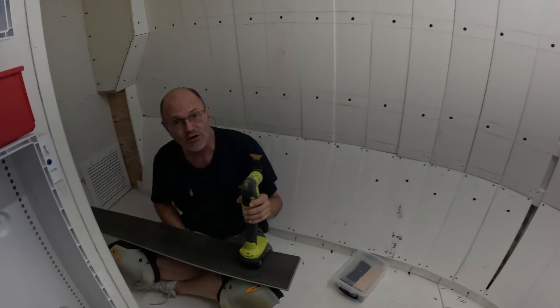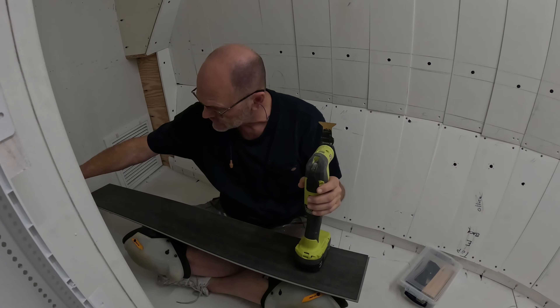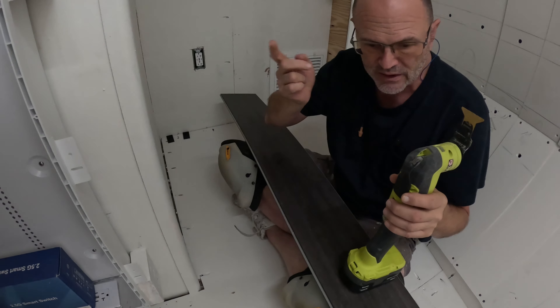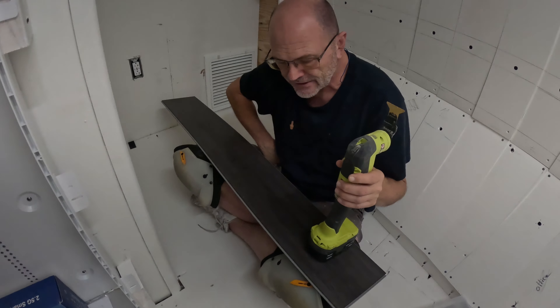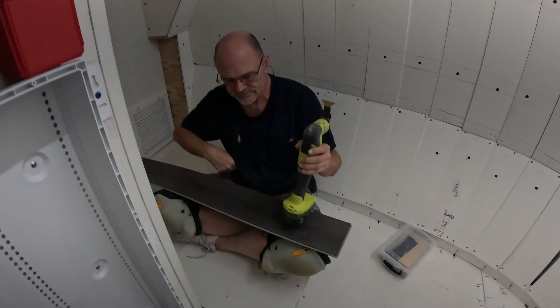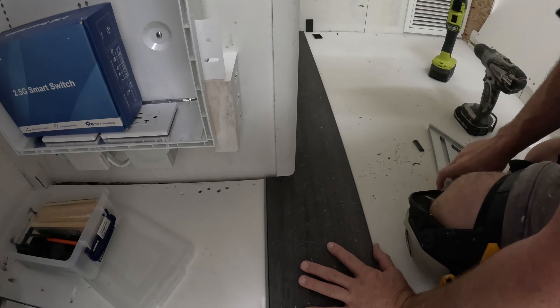We got all of these in, snapped in, and they seem to be holding well. Still got to put finishing cover on them and whatnot, but now we're going to start on the floor. We're going to lay this first centerpiece basically in here, then go that way and this way. There's no easy way to do this tiny area, so we're going to work with this. Alright, let's get started.